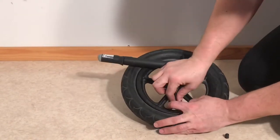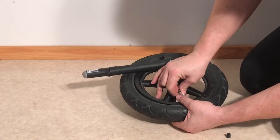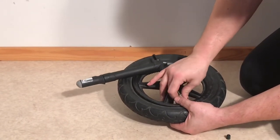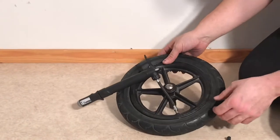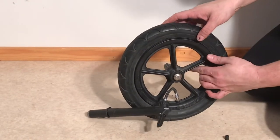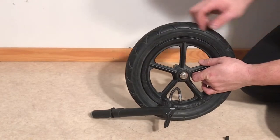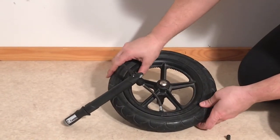Then you can begin pumping the wheel. It's relatively important to do this with the wheel off of the stroller, or at least with the stroller in an upright position. You don't want the wheel flat like this because when the air is out of the tire it will push the tire up and the tire will not be properly symmetrical around the rim. Ideally, take it off and do it off of the stroller.